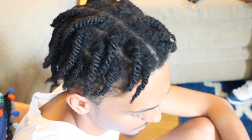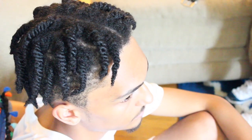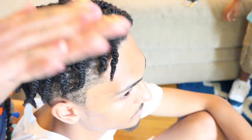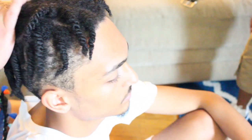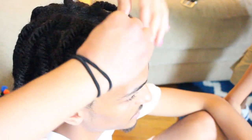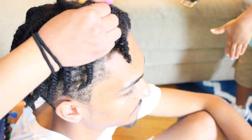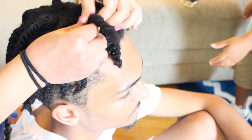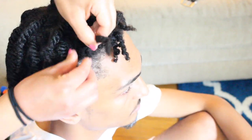So it is time to unravel his twists and before I do that I'm going to coat my hands with oil, and that's just to not cause frizz in his hair. I'm going to put some oil all over and then just start to untwist his hair. When untwisting his hair, I'm just grabbing his hair at the root and separating the two strands to unravel his twists. And I'm going to do that throughout his entire head.